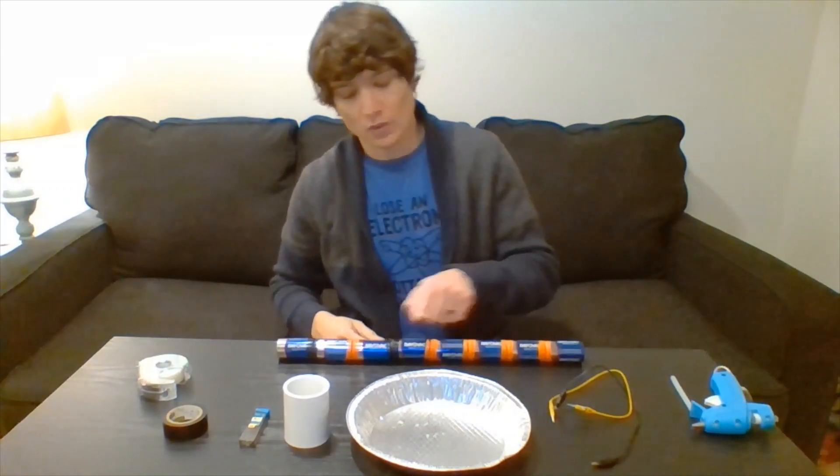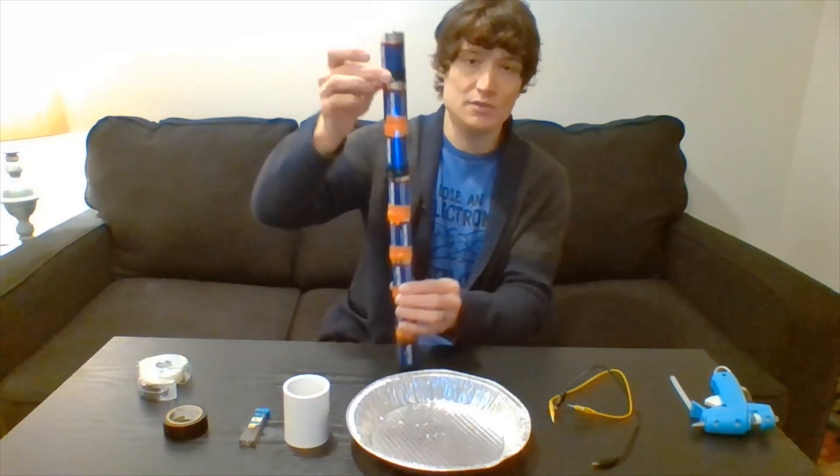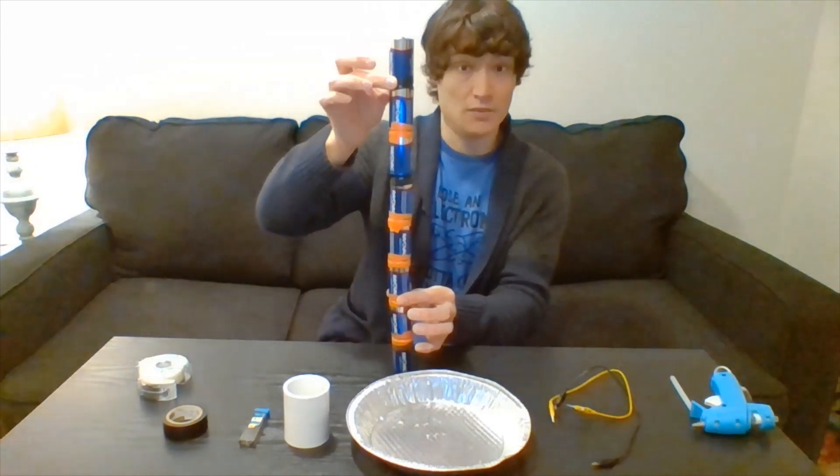Eight D batteries taped together to make one big battery.